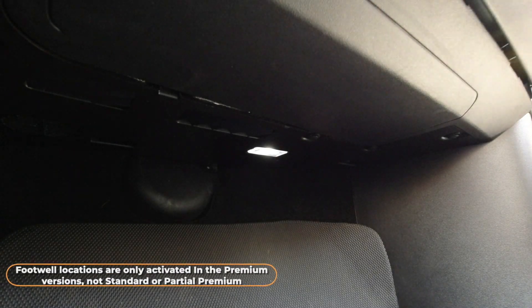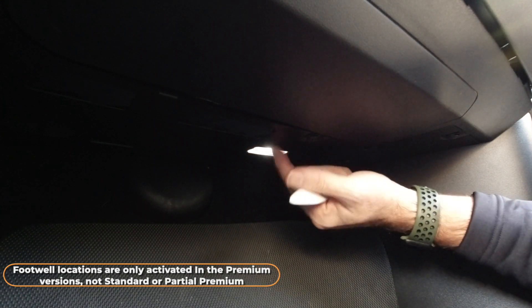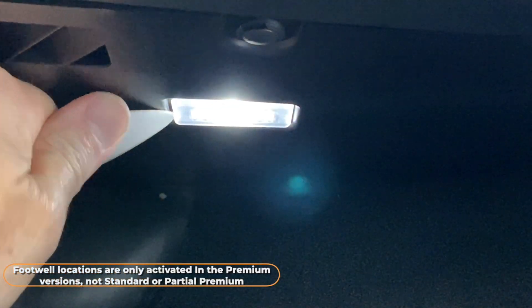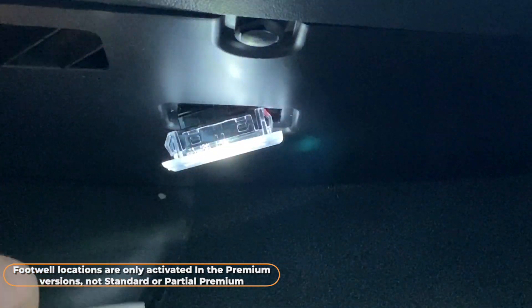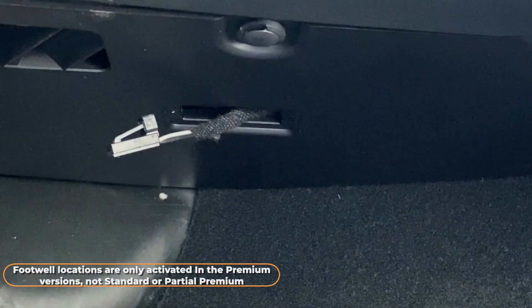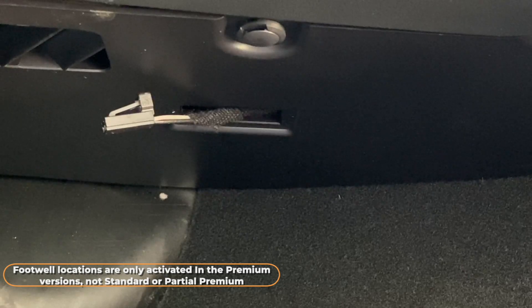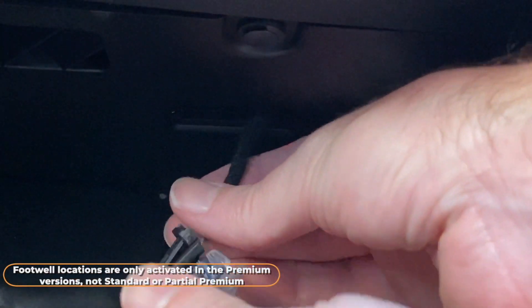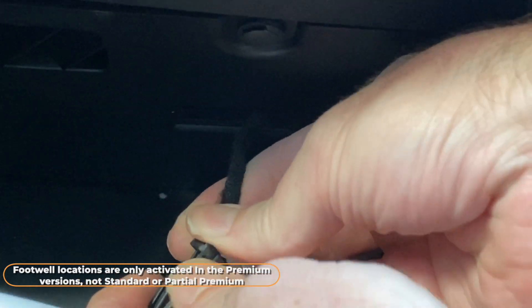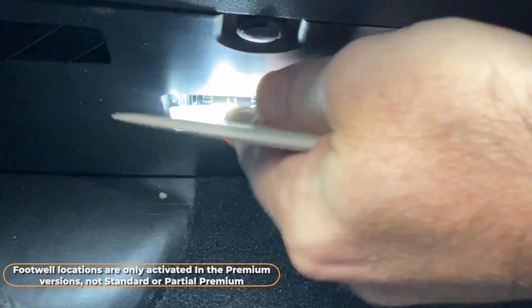Now the passenger side footwell. Bulbs in a hard or rigid trim are a little more difficult to get out. You can see the notch on the left side — dig the spudger in and twist it out. It does take a bit of determination sometimes; we get about one email a week saying the footwell lights don't come out, but they do. The important thing to note is that you must use the footwell-specific bulbs here — regular bulbs won't work reliably because you need ones that accommodate the dimming behavior Model 3 uses for the footwell locations.